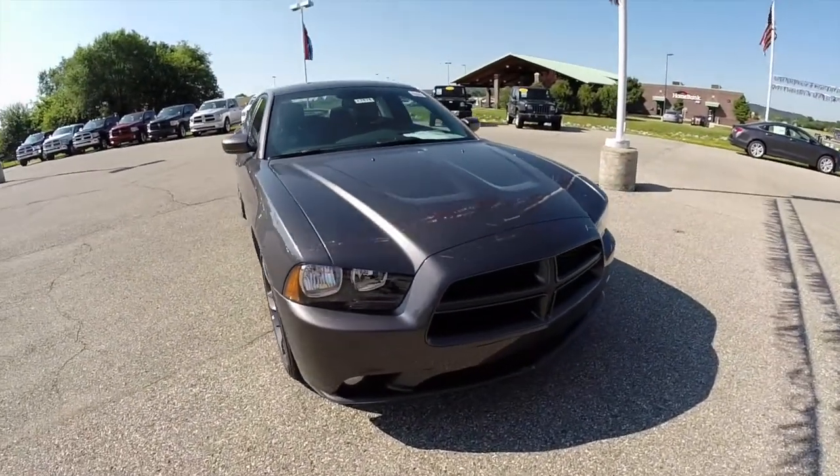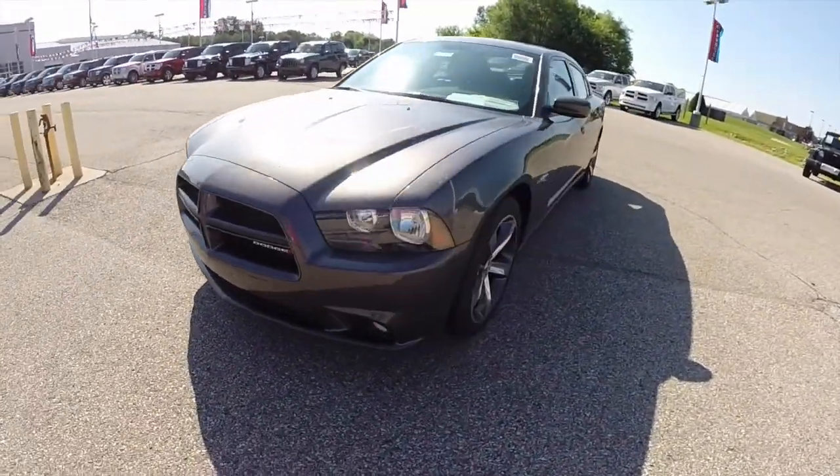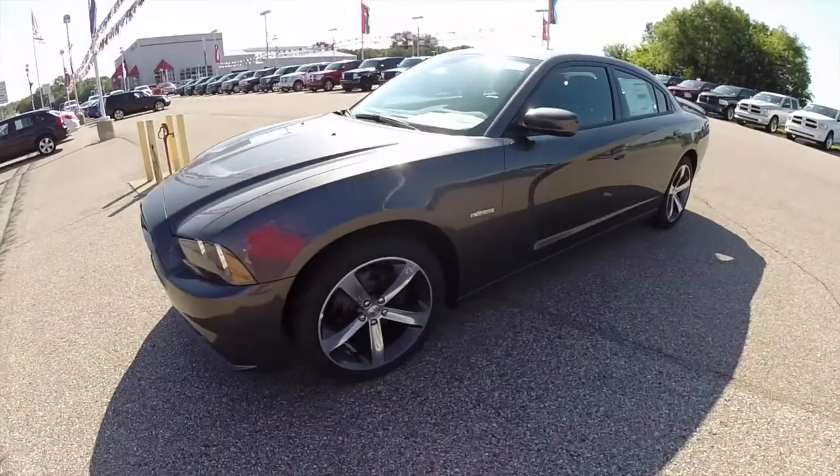Hello everyone. Today we're going to take a quick walk-around look at this 2014 Dodge Charger 100th Anniversary Edition.